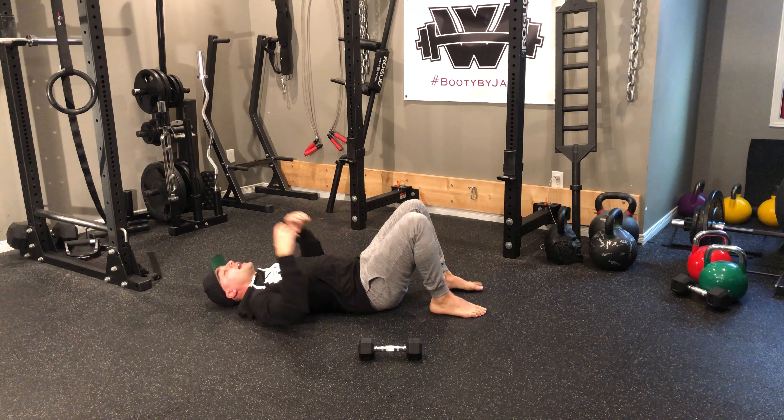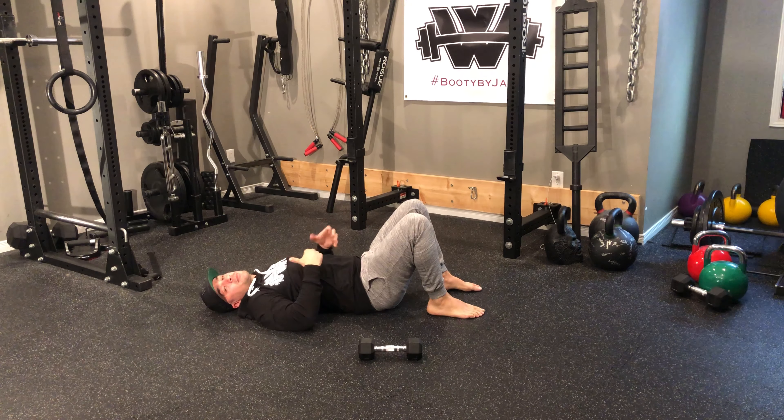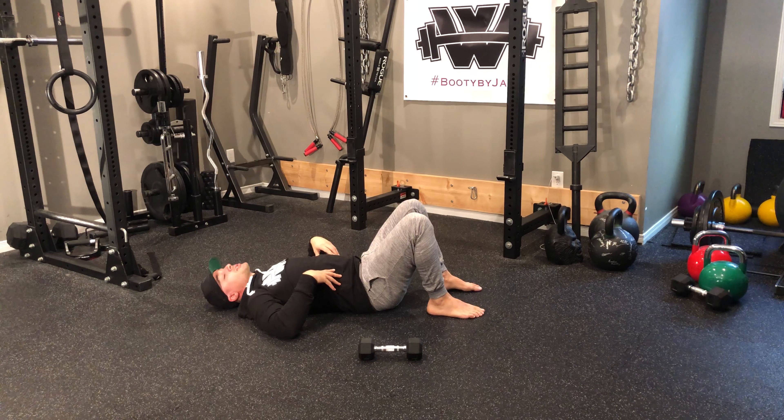The second thing is, if you get tired — so I'm performing my leg raises and then I'm tired, I'm moving on to my leg lifts — but I feel like I can't keep my lower back flat on the floor and I'm starting to arch.